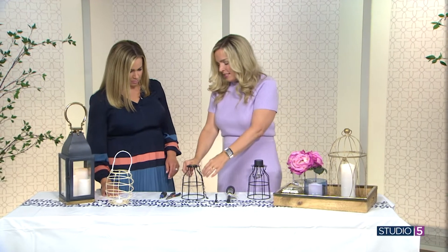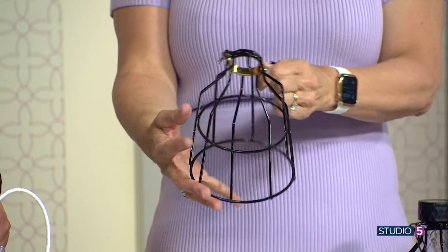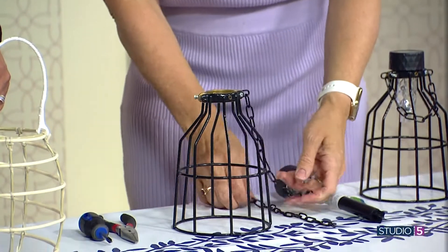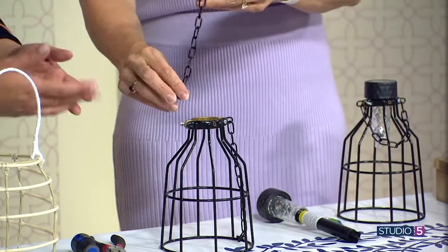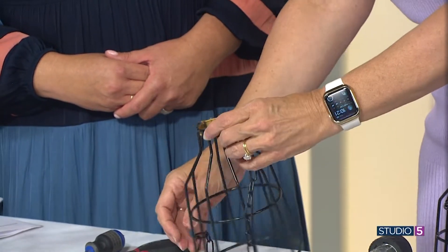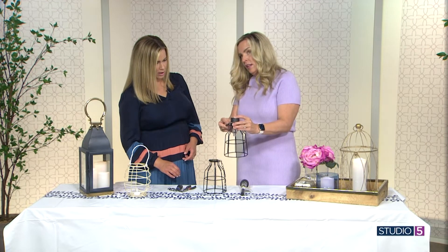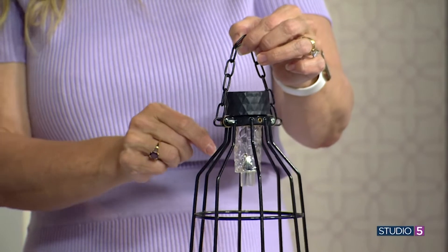So I went to Hobby Lobby and found this coated light — the kind a construction worker would use, hooked on a stand to protect the light bulb in a workspace. It's coated plastic, which is awesome, and it has a gold touch that pulls in the colors in my home. You simply unscrew the little side piece, get a piece of coated chain — this is 72 cents per foot and it's also coated so it works well. It matches perfectly. You slide that right into the slot and simply screw it closed over the chain. You want to tighten the chain so it's sticking straight out horizontally on either side, so that when it hangs the chain is away from the light and not rubbing against it.